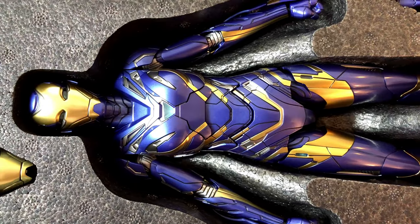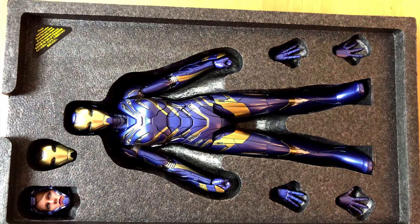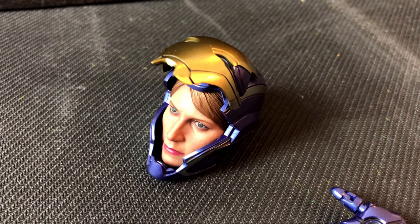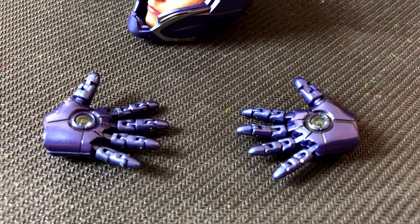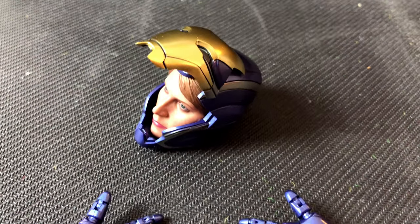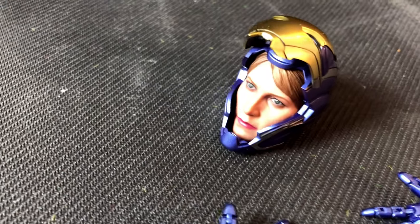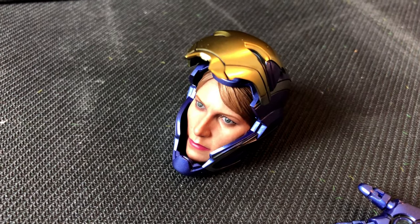I should also mention that once again this is a die-cast figure, so most parts are actually metal and not plastic. It really is a big improvement in quality. If you look at Hot Toys figures from 10 years ago, they are very different. The improvement in quality is most obvious with the faces — it is amazing how good they are now, so lifelike, almost like a real person.